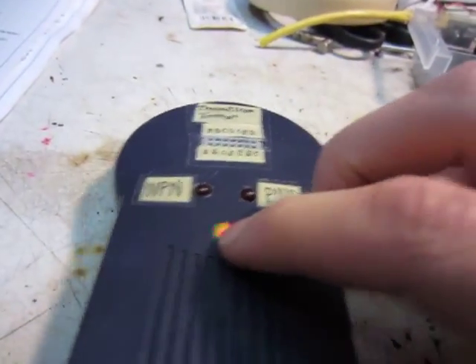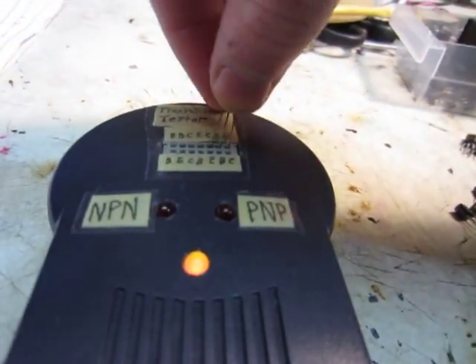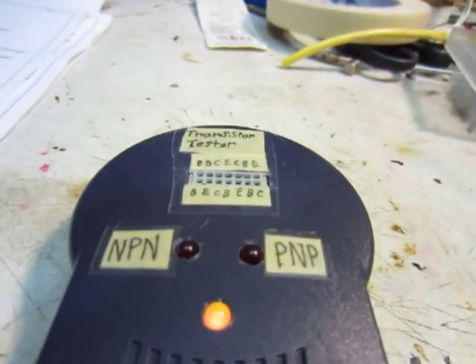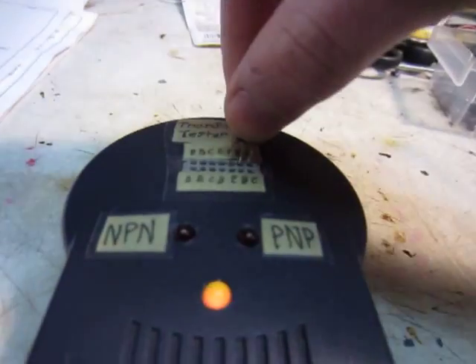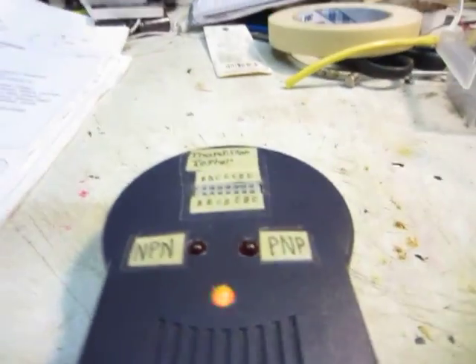This LED here changes color when you plug a transistor in — it's a bi-color LED. See, now it's more red. And then if you put an NPN in, then it's green. So yeah, it works pretty good.